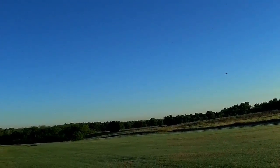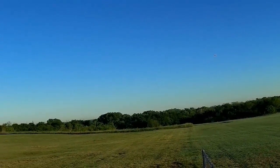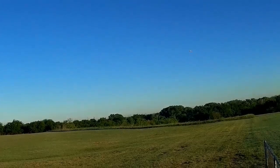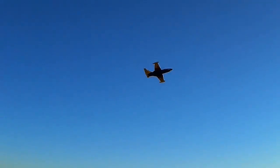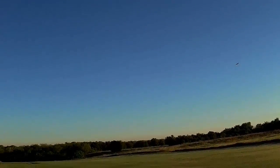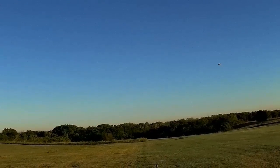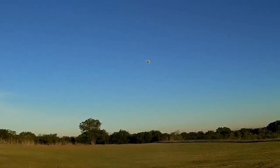It's got a nasty roll to it. I want to get one high-speed pass — oh yeah, this thing is a pleasure to fly on four-cell.